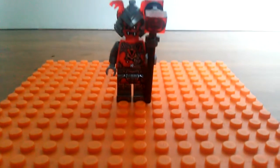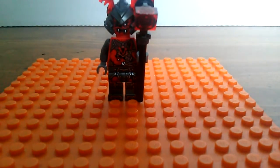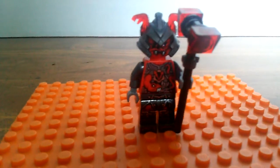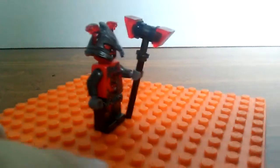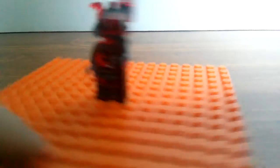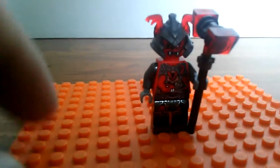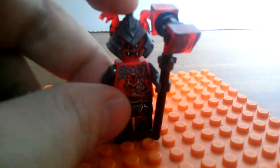Here we have one of the Vermilion soldiers. I don't know which one this is — a cool looking one. Comes with a really nice hammer. As you can see, he's got little snakes popping out from his armor. I like the new helmet mold.